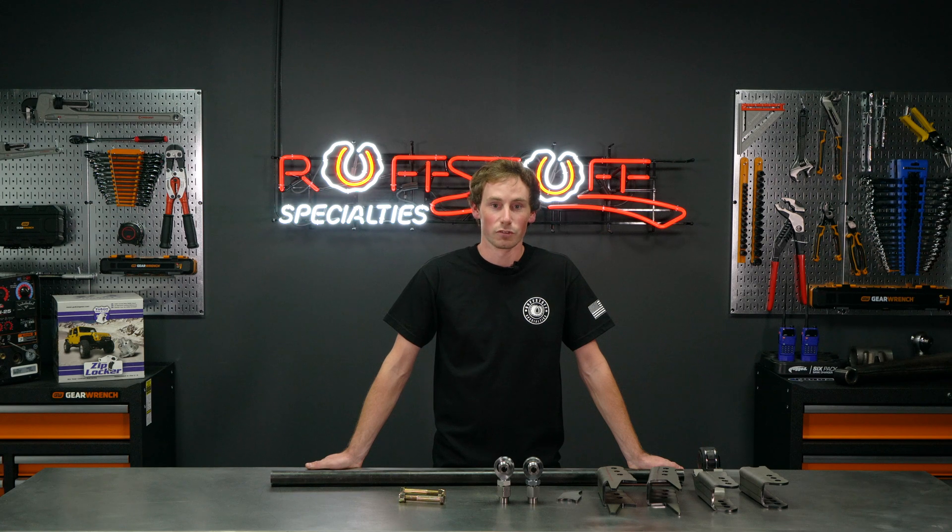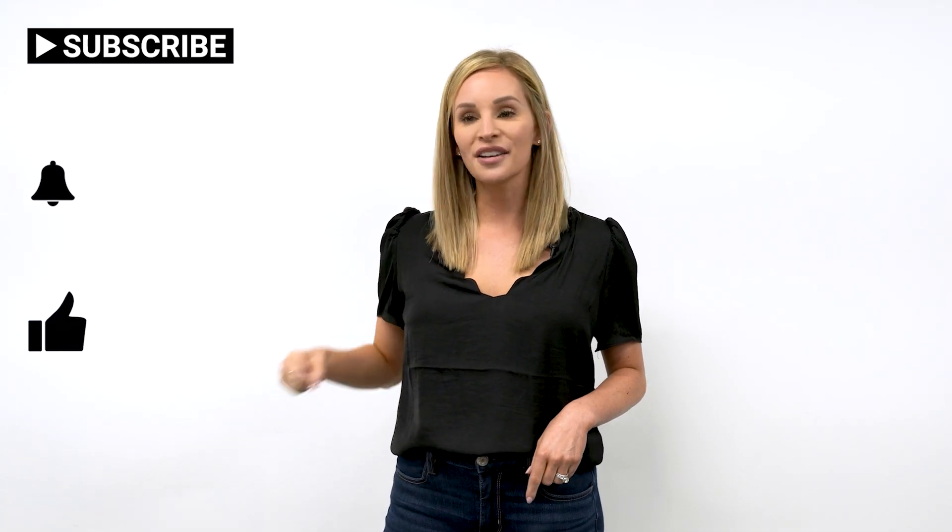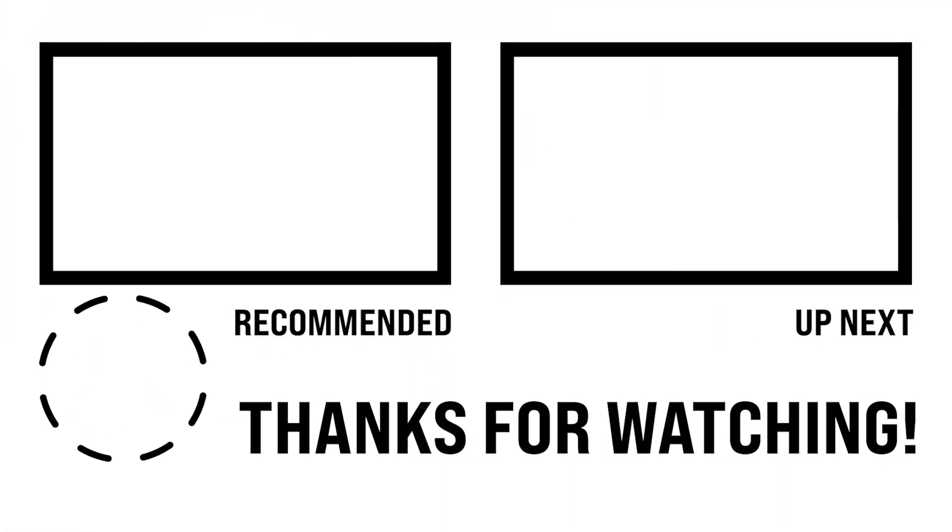Thanks for watching. If you're interested, for more information, click the subscribe button, hit the bell icon to get notifications, like this video, and comment if you have any questions. If you want to see other awesome videos, check out these. Bye.